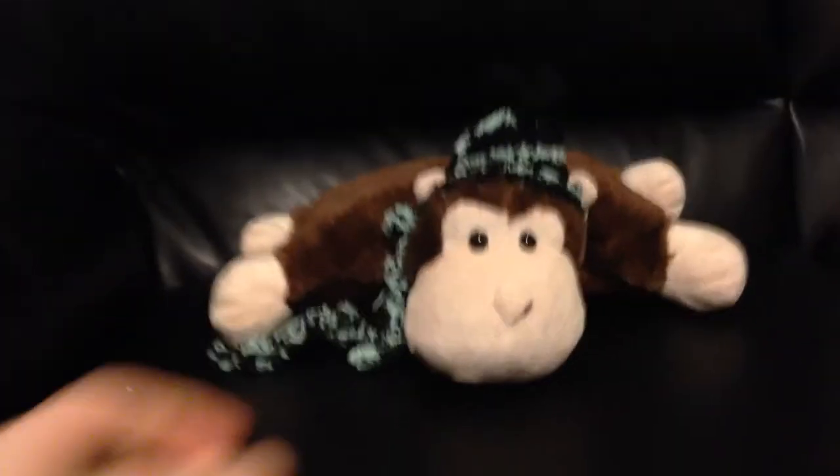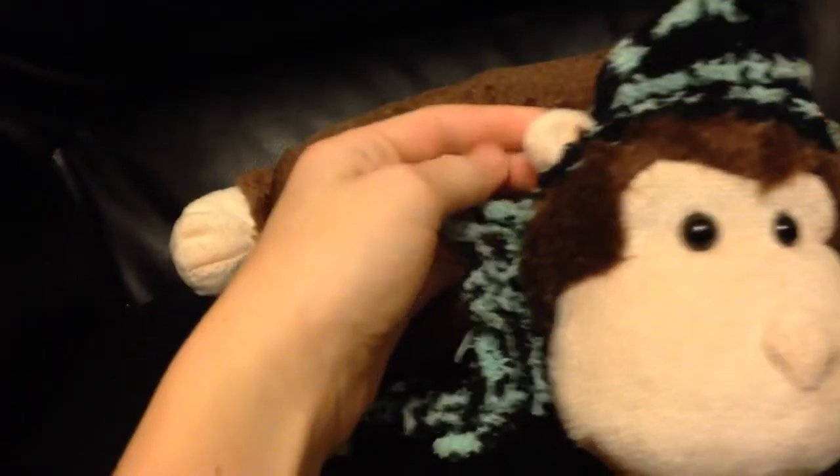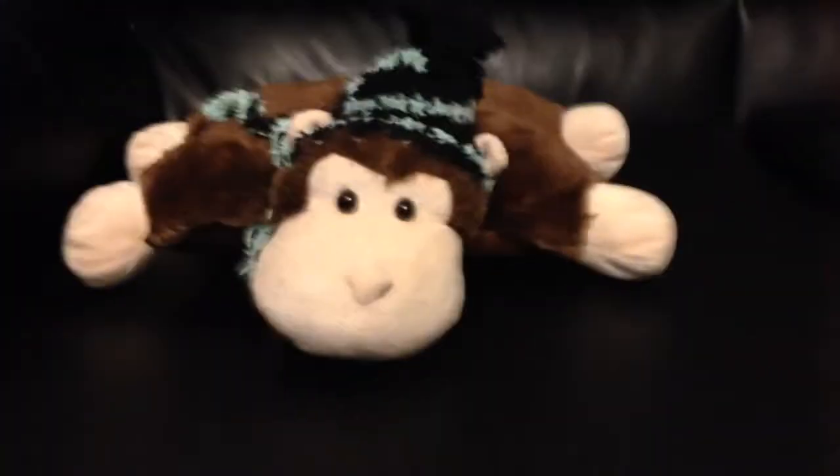Okay guys, this is my final product. It smells really good. I gave him a little head — I put a little bit of stuffing in the top so his head would stick up, and I sewed it to his head just so it would stay on. And I made him a little scarf. It's like an Eskimo monkey — even though it doesn't look like it. But it's really cute and it smells fantastic. So yeah, that's pretty much it. Thanks for watching.